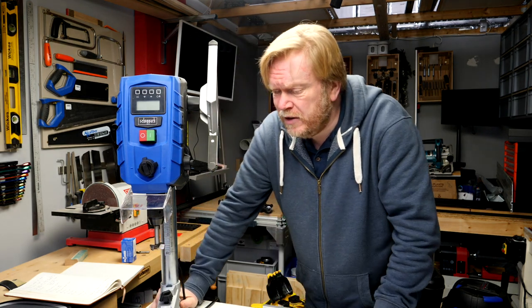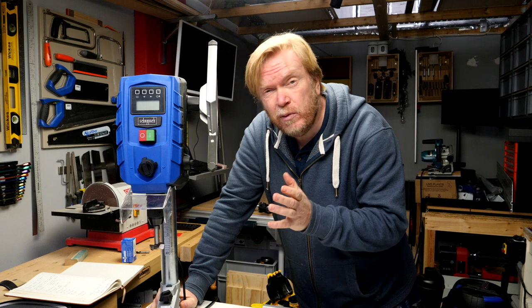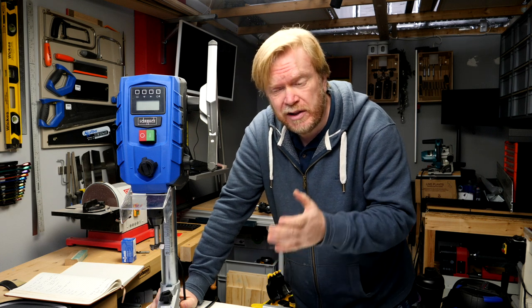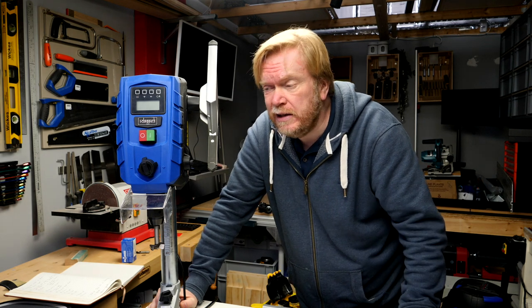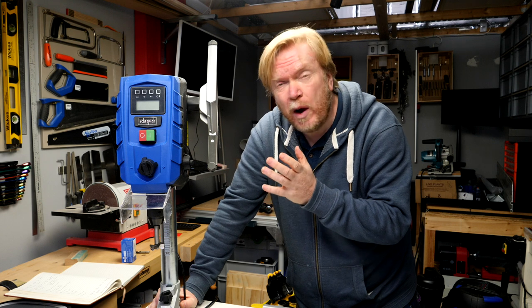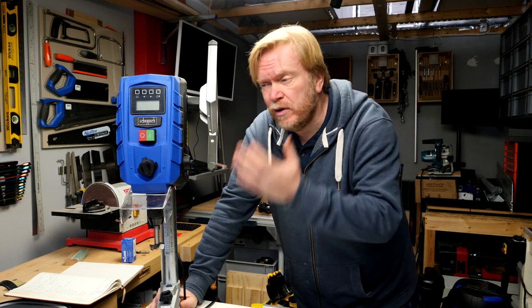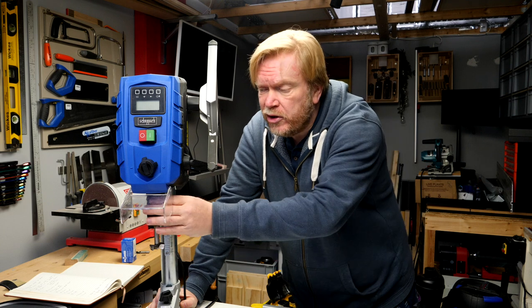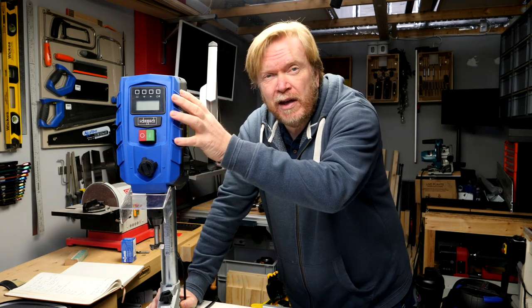Perhaps the first thing to mention is that this is actually quite a lightweight bench drill. If you didn't want it permanently fixed to your bench, this is something you could easily put away, tucked underneath the counter somewhere, and bring out as and when you need it. It's probably worth thinking of this machine as very much a hand drill in a vertical stand — we've got the chuck, above the chuck a gearbox, motor above that, and it's fitted with a speed controller.